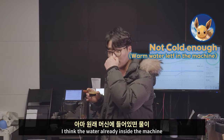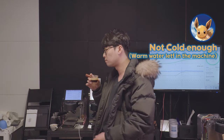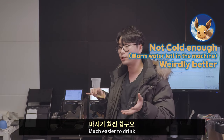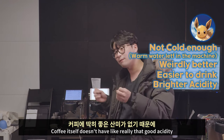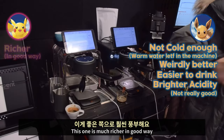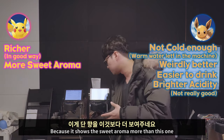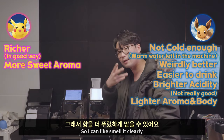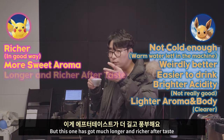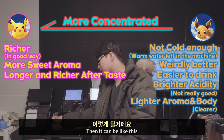Some of the water left in the machine is kind of warm. This one is weirdly better for me — much easier to drink. The acidity is much brighter. The other coffee doesn't have really good acidity, so that one is more for a latte. The hot one is much richer in a good way — it shows the sweet aroma more, but the aroma on the cold one is much lighter so I can smell it more clearly. The body is much lighter and it has got aftertaste.